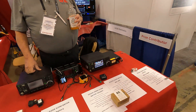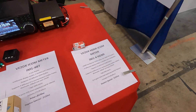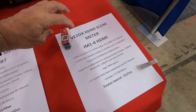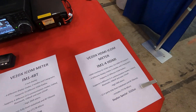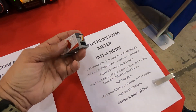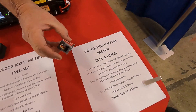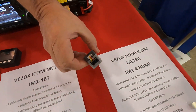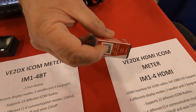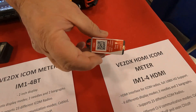We were just walking by and he's got this VE2DX HDMI ICOM meter — it's an HDMI interface. You're always thinking new stuff, because I've never seen something like this before. HDMI output, you plug the radio into it. You have two CI5 ports right there. Power is USB-C. You have Wi-Fi connections to the radio if they support it, and Bluetooth also, which is great for the 705.